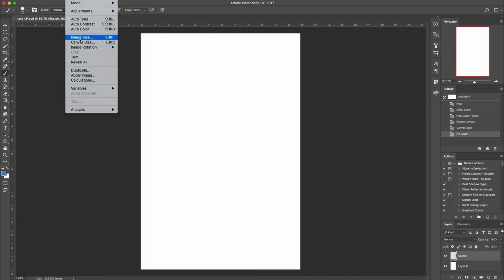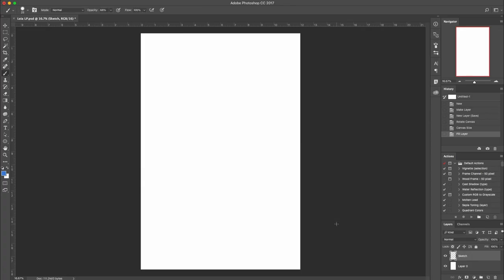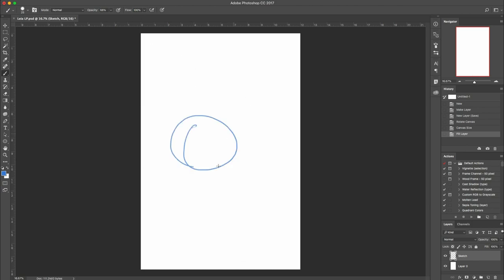If you're following along, I have my document size at 12 by 18 at 300 pixels per inch. I'm just starting off with a round brush — 66% hard, size 25, opacity 68, all that good stuff.